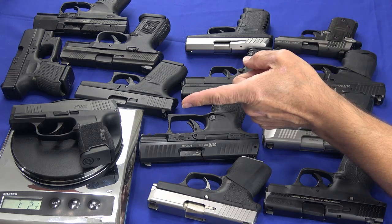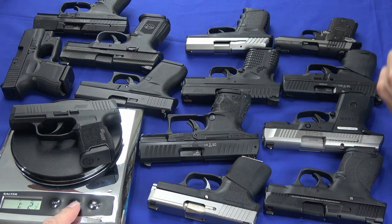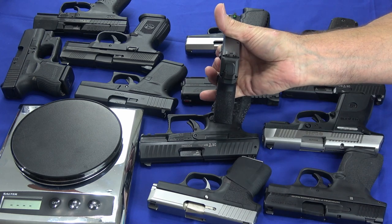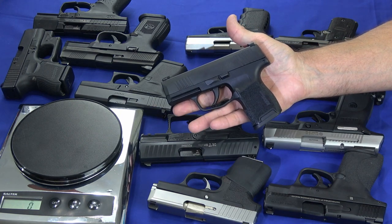We'll start with the P365, which is sitting on the scale right now, coming in at 526 grams. So that is a fairly light gun for 10-round capacity. It's about an inch thick but it holds 10 rounds. They're fairly small and fairly light.